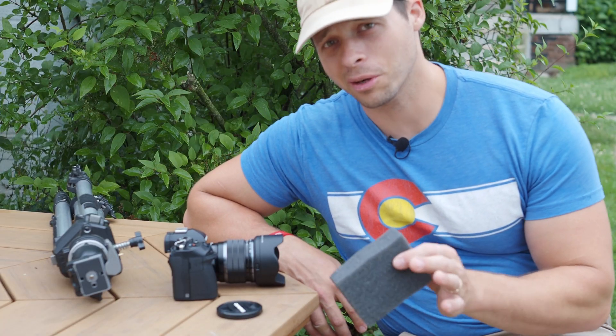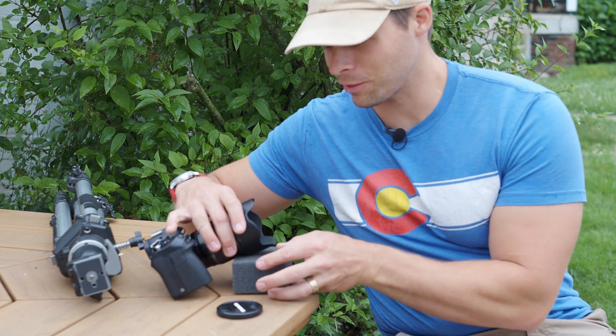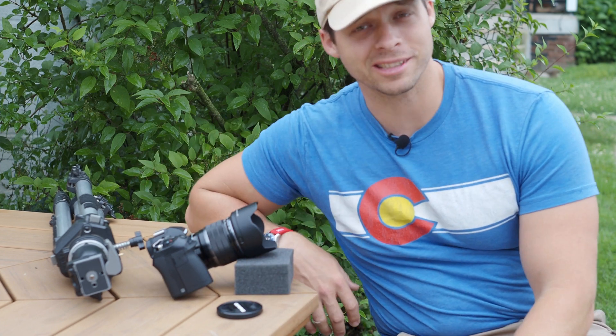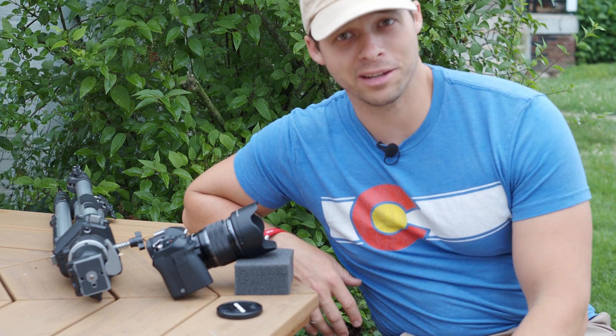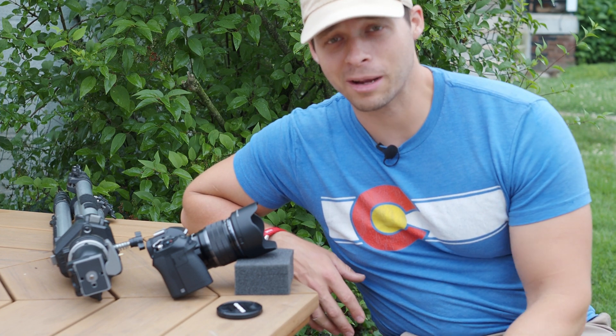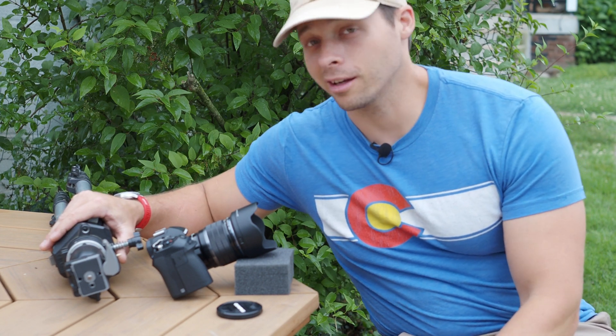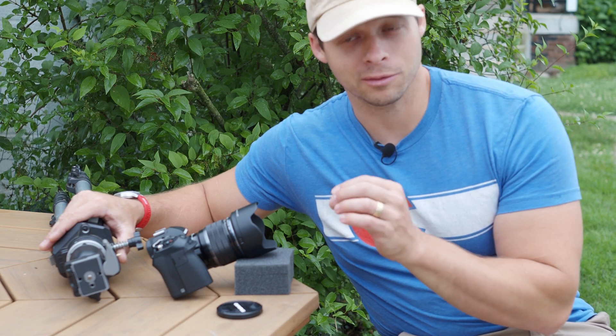Earlier I said that you don't even need a tripod to do this, and it's really true — you don't. Basically, if you just kind of prop the camera up at the sky and you can at least make your composition, you can do this feature. So no tripod necessary, but a tripod does make life a little bit easier and it's going to give you some freedom with composition.